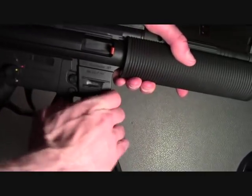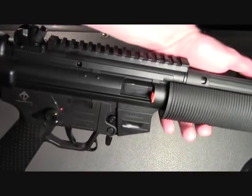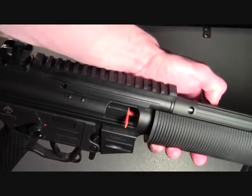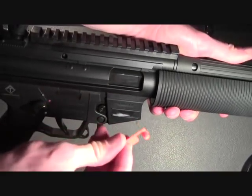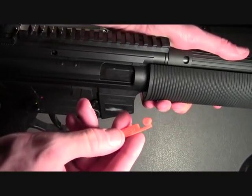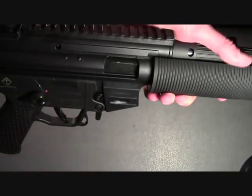From there, you can remove your empty magazine and pull the bolt open just enough to get the indicator flag out. The only reason why we use the indicator flag is that it acts as a snap cap, so that when you dry fire the firearm, you do not cause any damage to it.